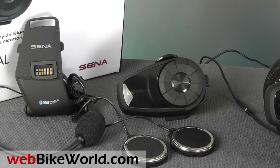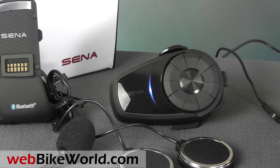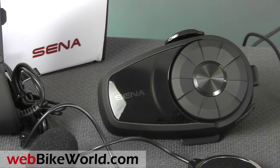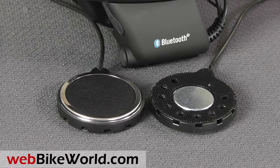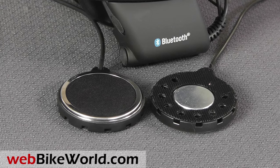The 10S is the successor to the groundbreaking and very popular SENA SMH-10. It has the same form factor with the classic jog dial, but it has a much better build quality and the overall performance is outstanding. The 10S also hits that sweet spot with an excellent combination of features versus ease of use, and we've had zero issues during our evaluation.